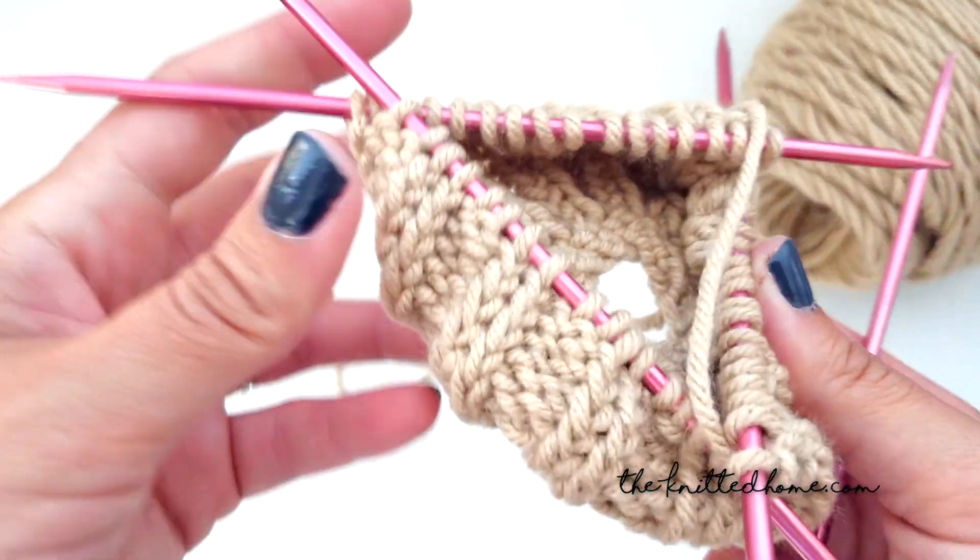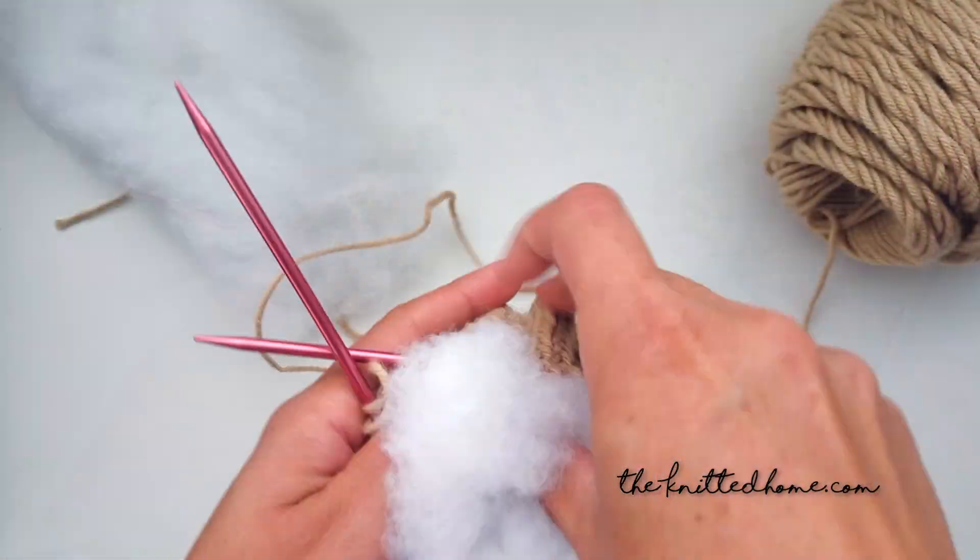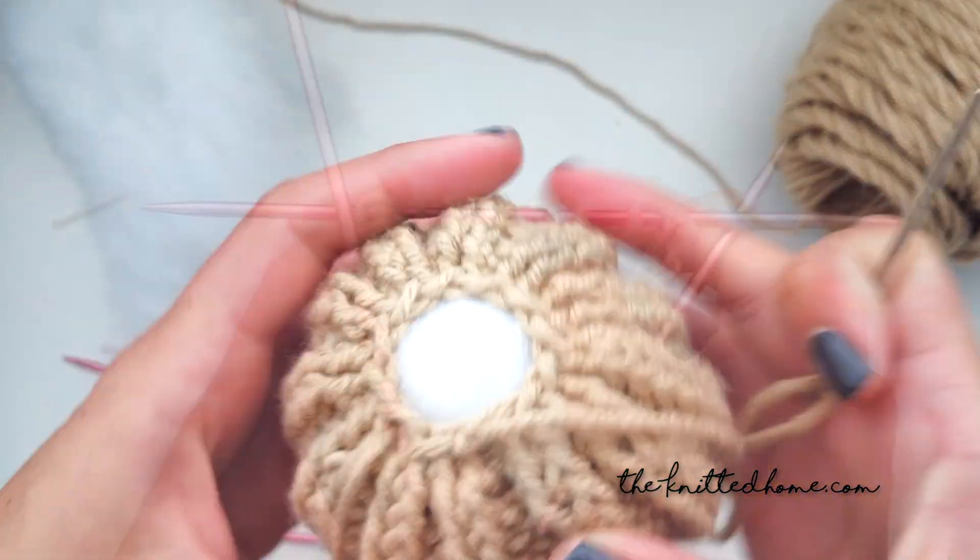You'll need a set of four double point knitting needles, US size 8, a small ball of worsted weight number 4 yarn, some sort of stuffing, and a tapestry needle.